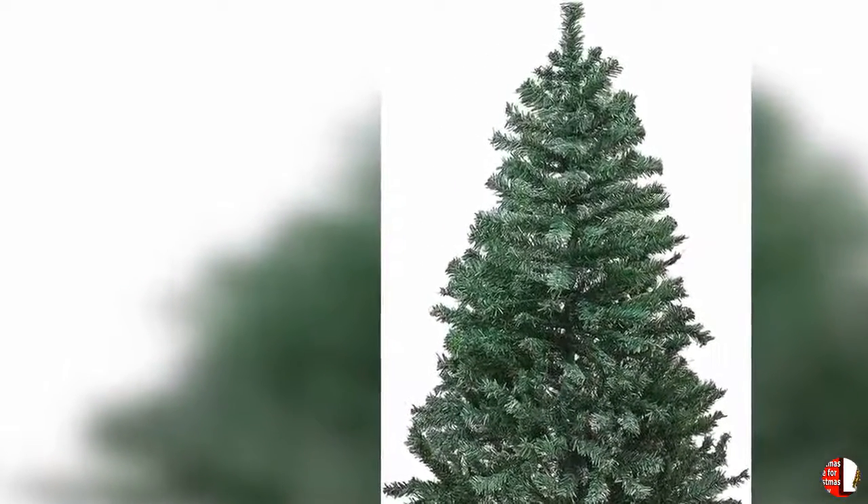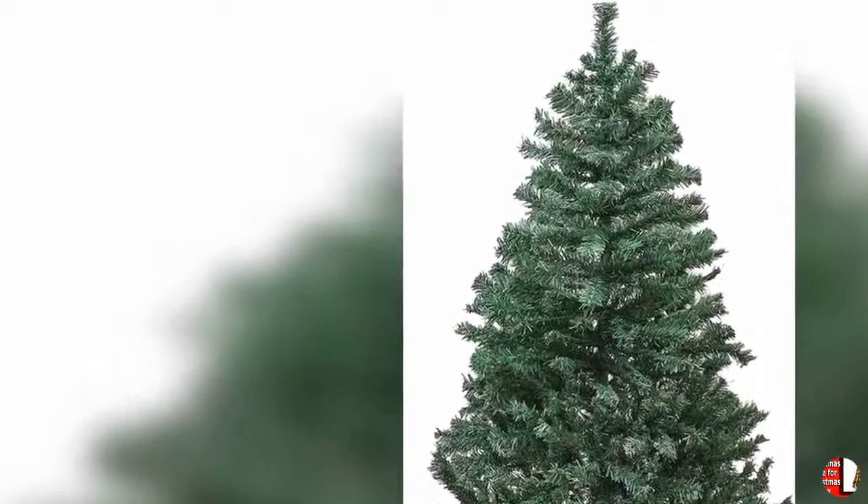10. Sturdy metal base included — a durable metal base is included to provide stability and help keep your tree upright and secure throughout the holiday season.